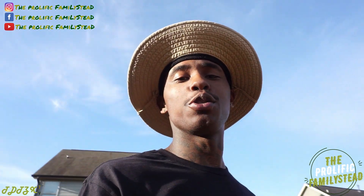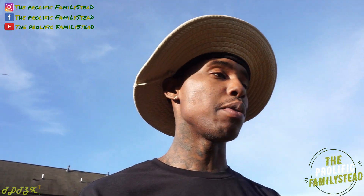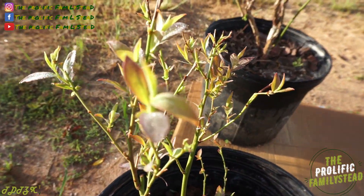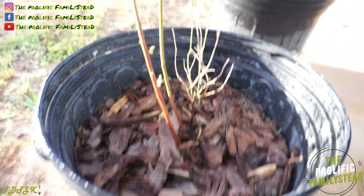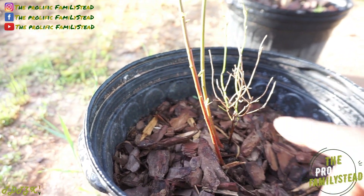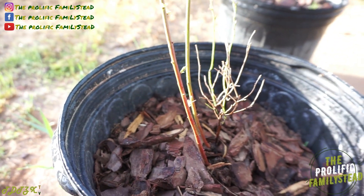Before I show you the best way to label your plants and fruit trees, I want to show you the pink lemonade blueberry plant that we planted two weeks ago. Check it out — it already has a ton of leaves! And this is something else I noticed: when your stem is red, that means your blueberry plant doesn't like something in your soil.